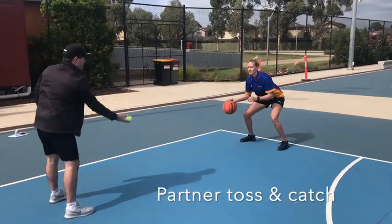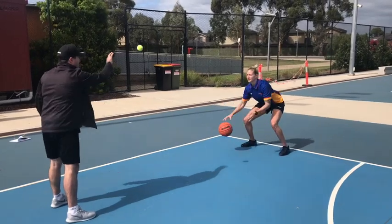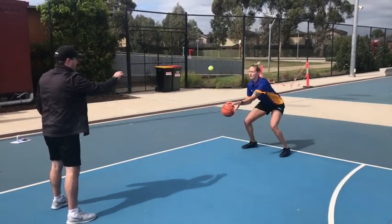Now if you have a partner or a wall, you're just going to work on dribbling and tossing it back and forth. This is a bit of read and react, and still a bit of hand-eye coordination.